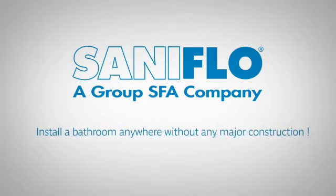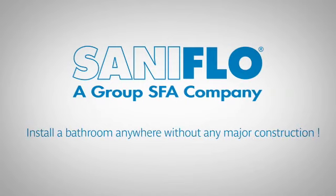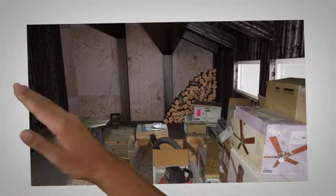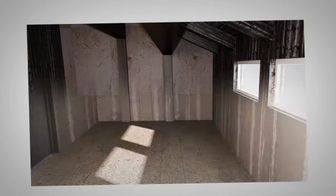Install a bathroom anywhere without any major construction with Saniflo. Just picture an unused space — wouldn't it be convenient to transform it by adding a new bathroom? It's now easier than ever, and without breaking the floor or the bank.